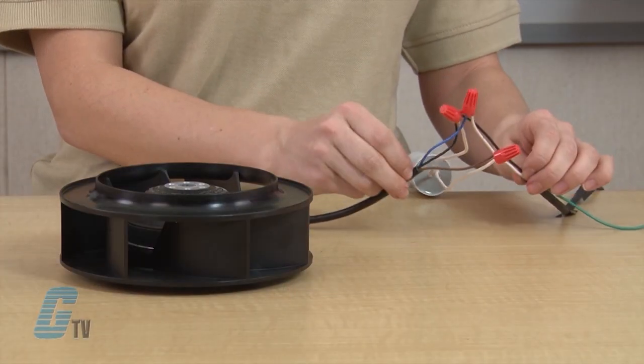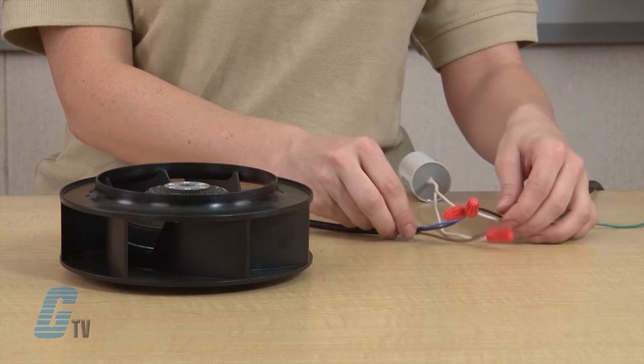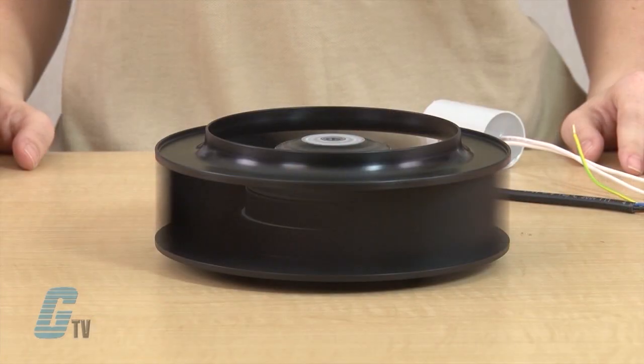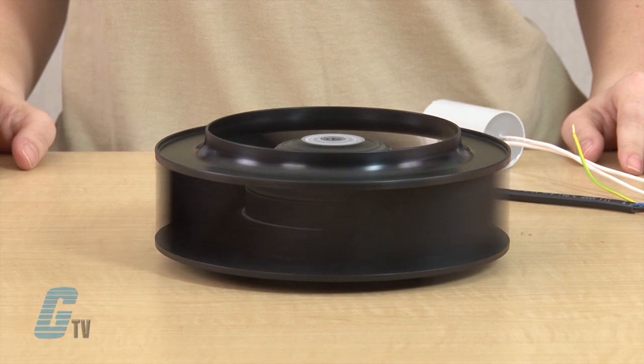The completed connection should look like this. Once the wiring is complete, now I can turn on my fan. EBM Pabst motorized impellers, along with thousands of other products and services, are available at galco.com.